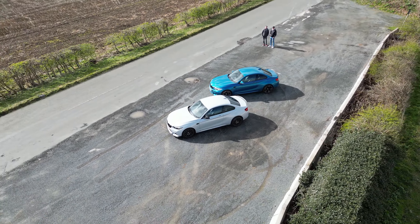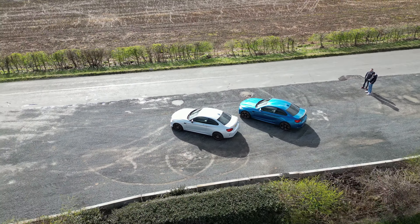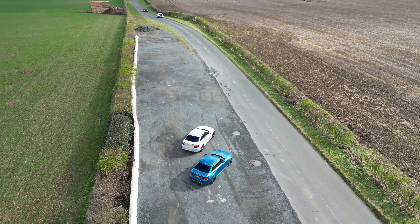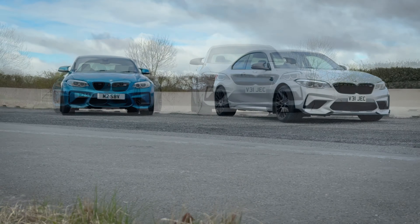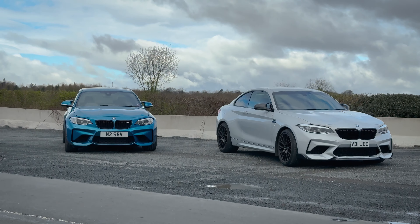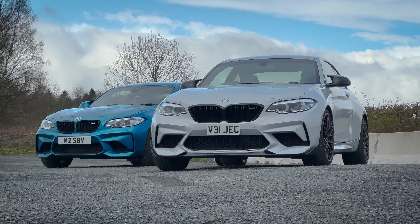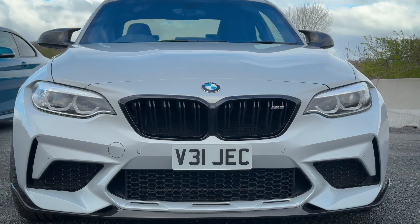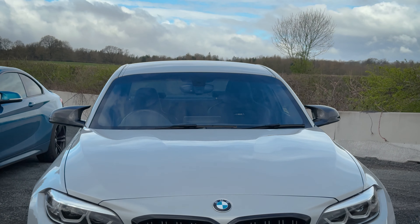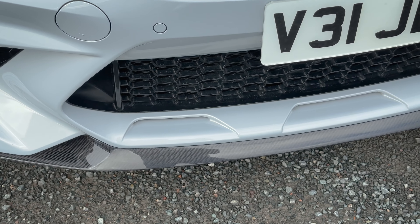Despite these cars looking very similar, there are quite a few design differences. The M2 Competition looks slightly more modern — the front bumper was redesigned to give it a more edgy and sharp styling, while the grille was completely changed; on the Competition, both nostrils are joined together. The original M2 looks slightly older, with everything appearing more rounded and softer. There's also a big difference at the bottom of the front bumper, where the Competition received extra details.